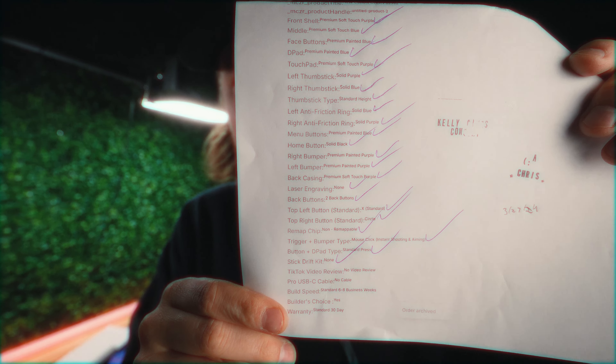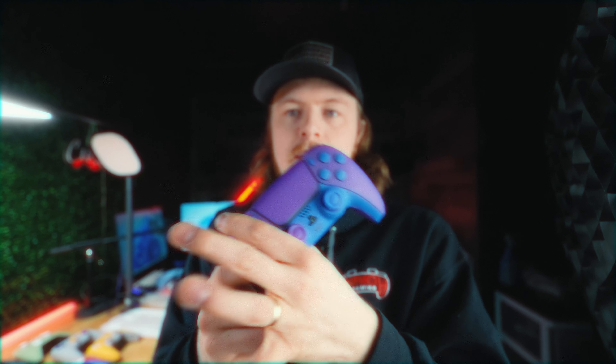It's got a lot of cool features on it. It's got mouse triggers. It's got two back buttons on the rear. The whole goal of back buttons is so you don't have to remove your thumb off the sticks to perform those actions.